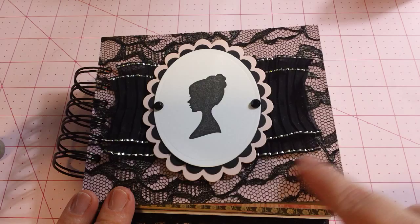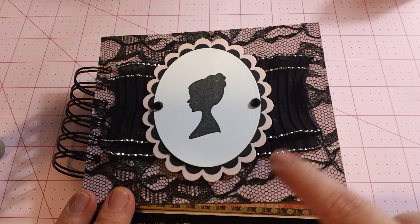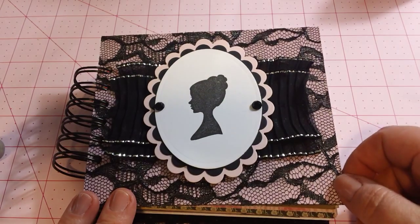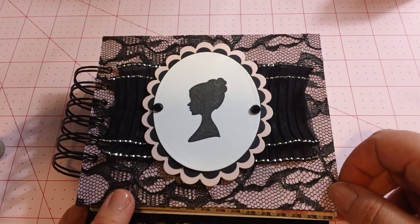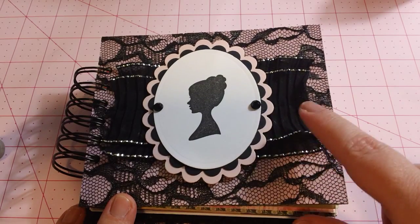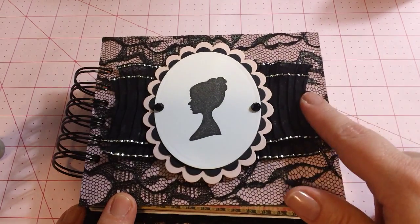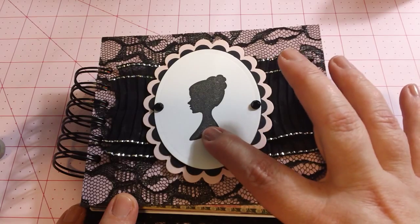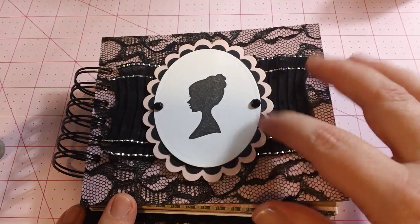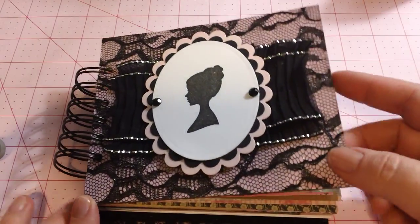I did upload a video not too long ago today showing how I made the cover, the lace part of this. So if you're interested in that, then check it out. I got this trim from an Etsy seller, and this is a Hero Arts stamp. The cardstock was cut out with Spellbinders, and I think that's Prima Bling on there.